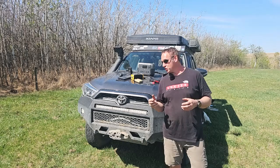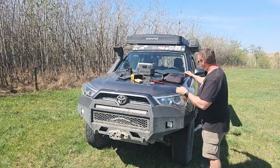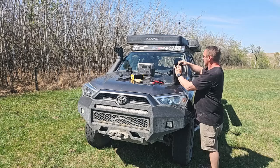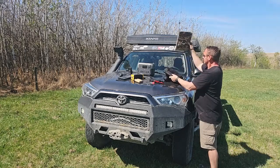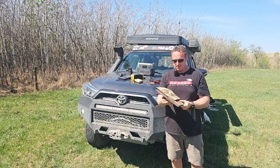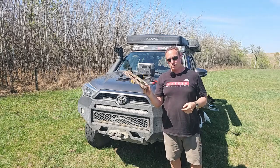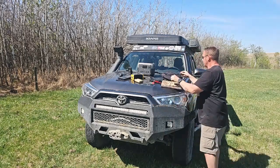I'm going to give you some examples of what it's going to charge, so let me pull it out. This is my laptop case right here. So this is it — look how small and compact this is. This is our 65 watt solar blanket.